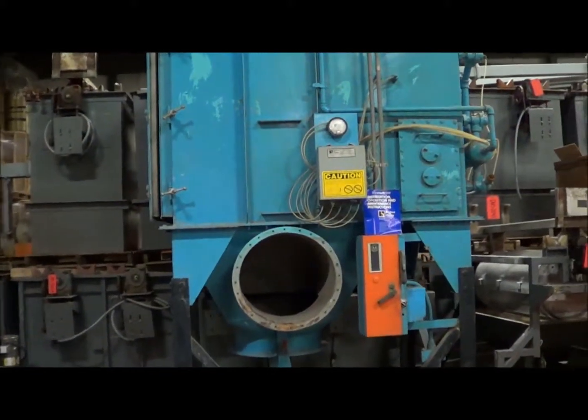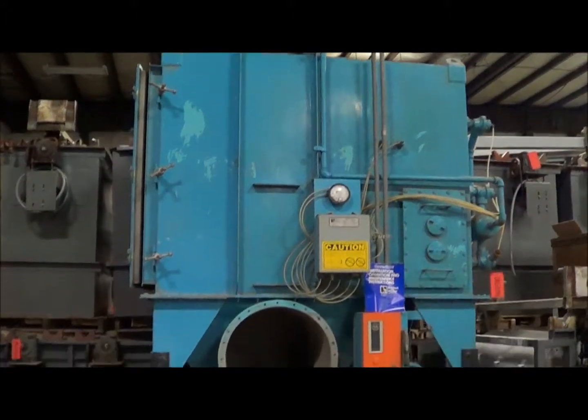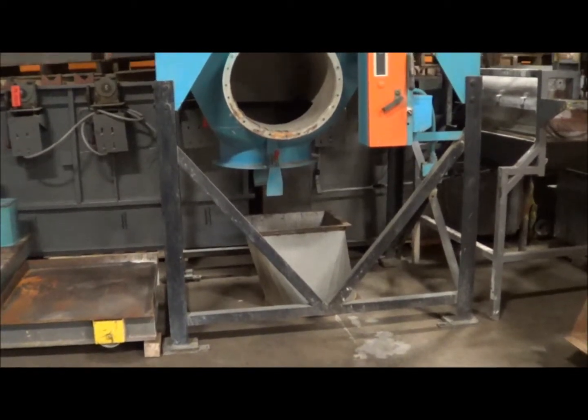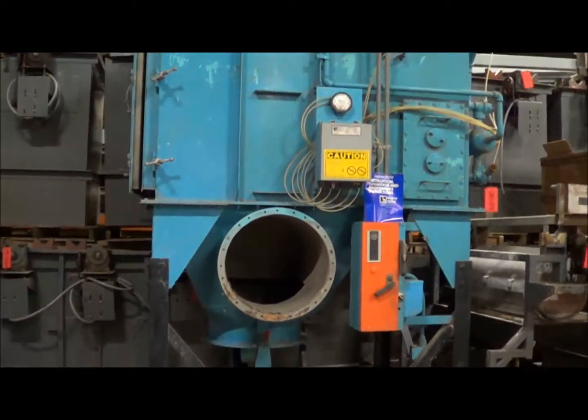This unit weighs 2,500 pounds. The shipping dimensions are 135 inches high, 92 inches long, 72 inches wide.